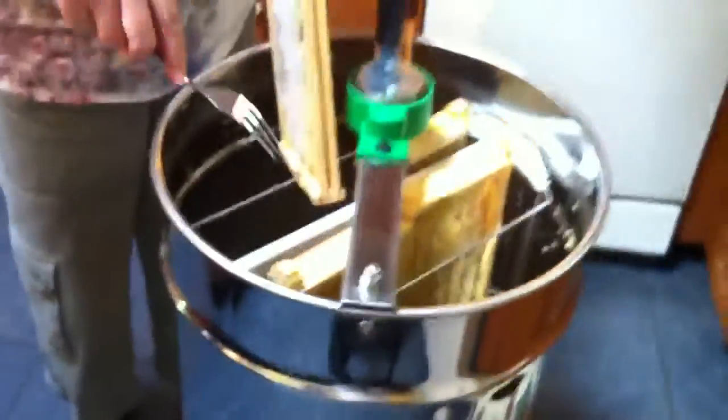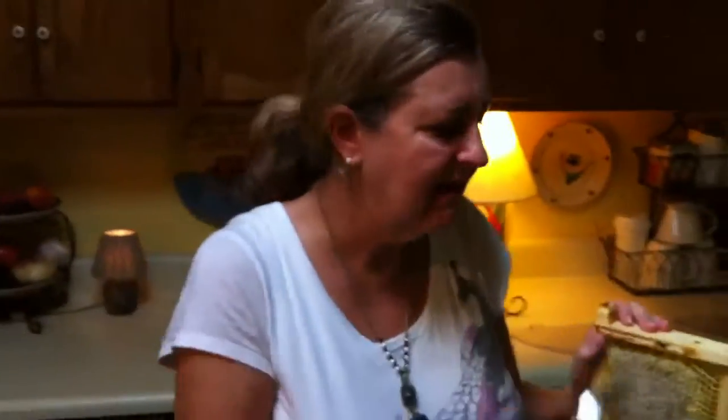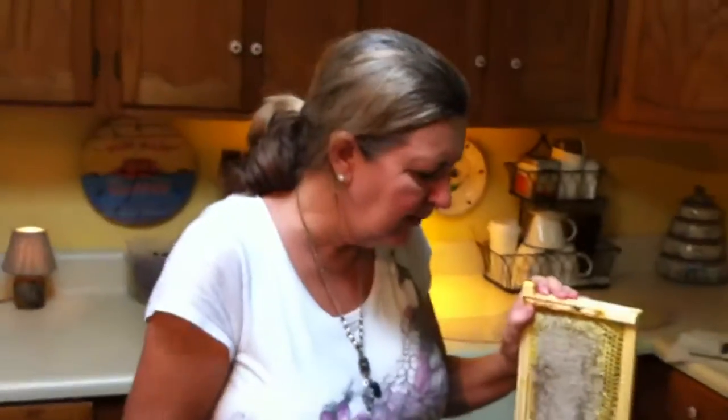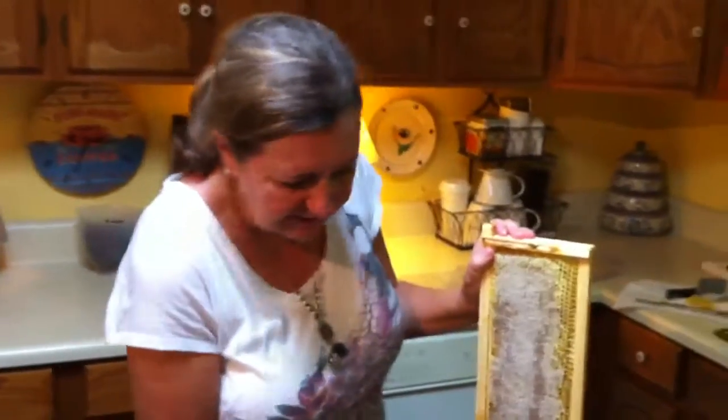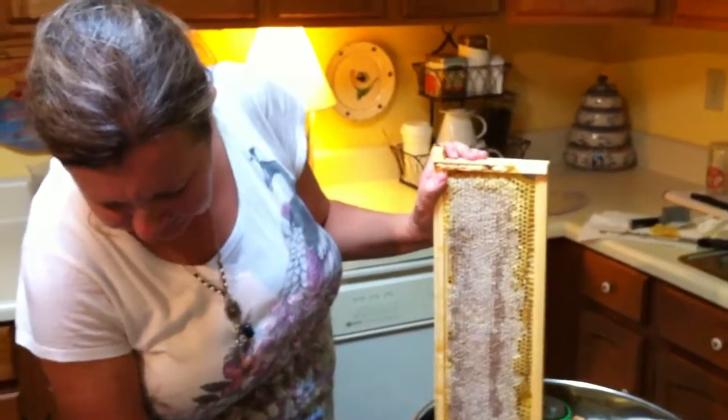It says it's for two frames, but you can put four of these shallow frames in it. We watched a lot of people on YouTube do different things — cut them and do all that — but we decided we wanted to keep it all together since our extractor has the strainer and container with honey gate built all together with it.